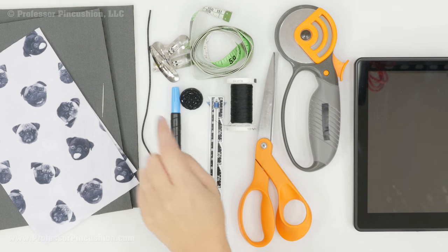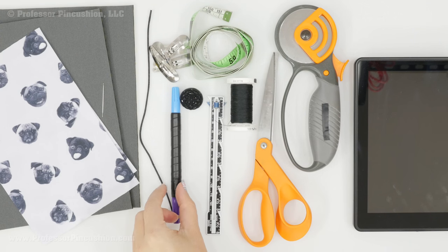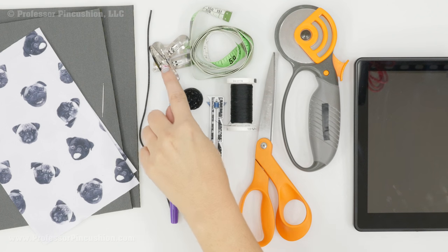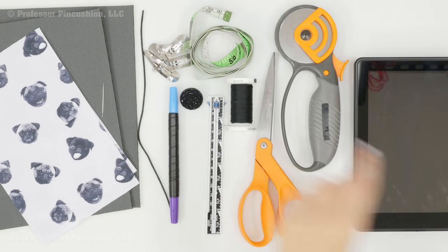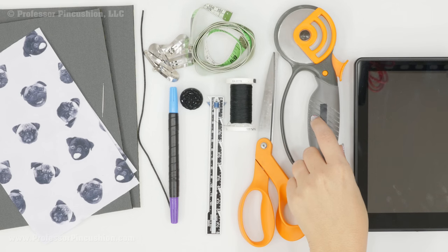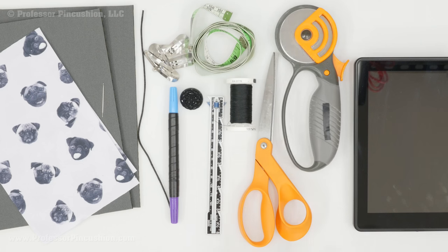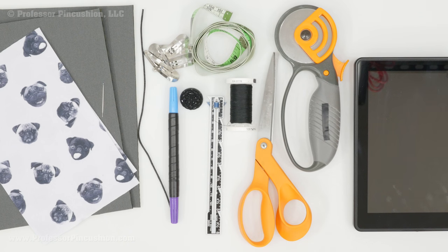I have my hand sewing needle, some cording for the tie, my one inch button, fabric marker, and sewing gauge. I have some binder clips just to hold things together since I'm not going to be using straight pins. I also have a flexible tape measure, all-purpose thread, scissors, and a rotary cutter. If you don't have a rotary cutter you can just use scissors — I just find it easier for cutting these fabrics. And if you're using a rotary cutter, don't forget to use your rotary cutting mat. Not shown here is my sewing machine with a walking foot.